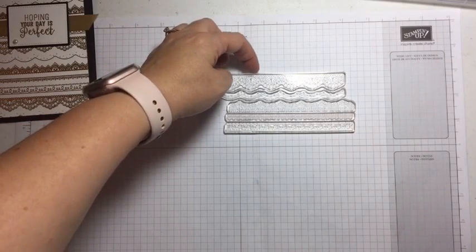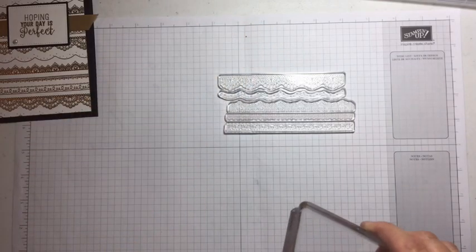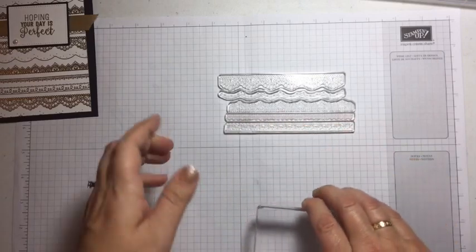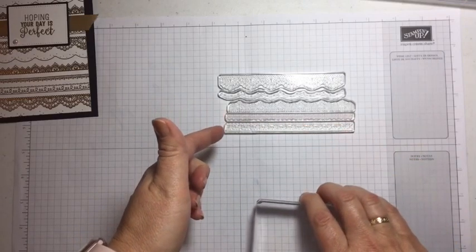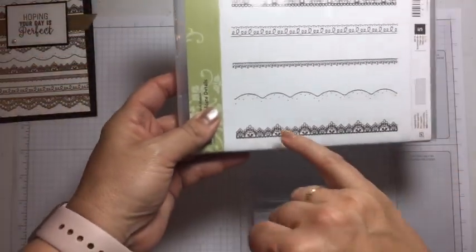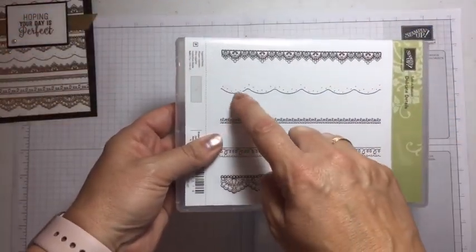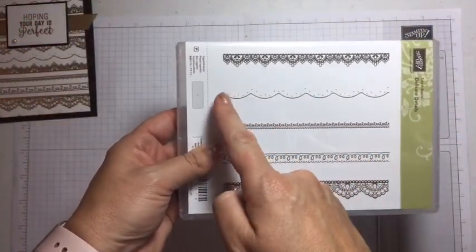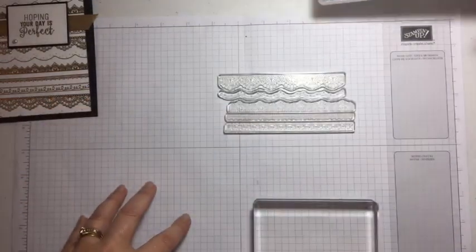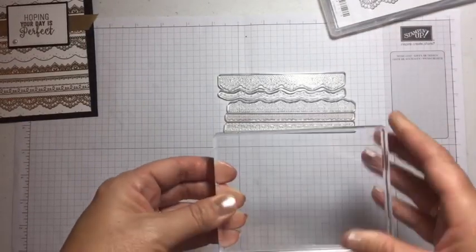Mine has moved a bit — you do it very delicately. Delicate Details, get it! I've got a few moved across slightly because there are little points I want to sit in the curves. I've got the curve this way, so I want those points to sit in the curve, so I've moved the stamp up slightly so they can all blend together.